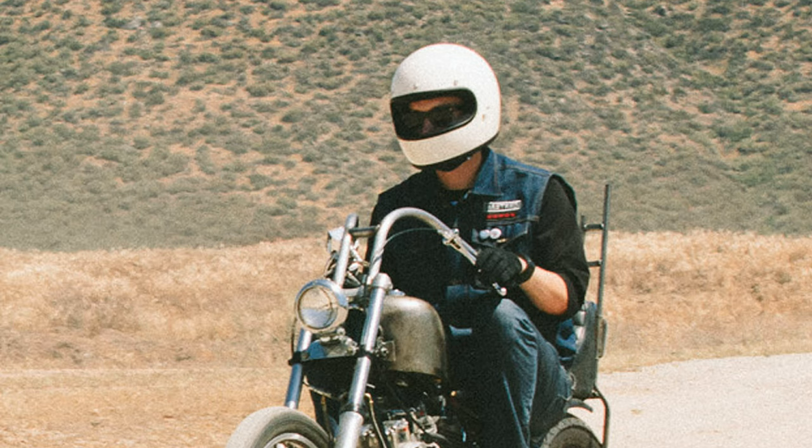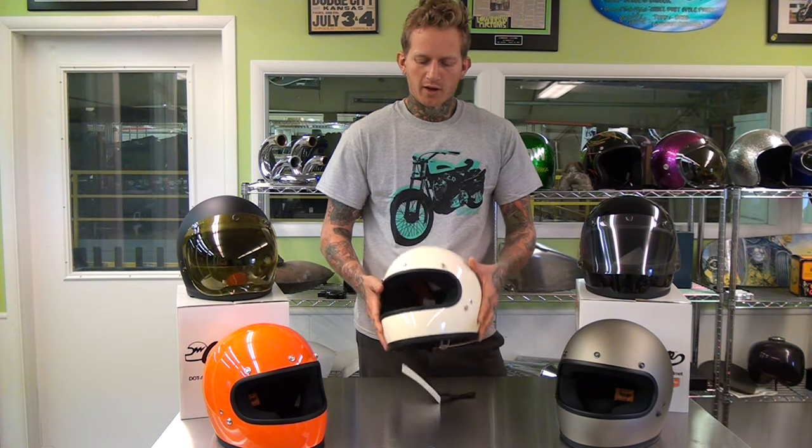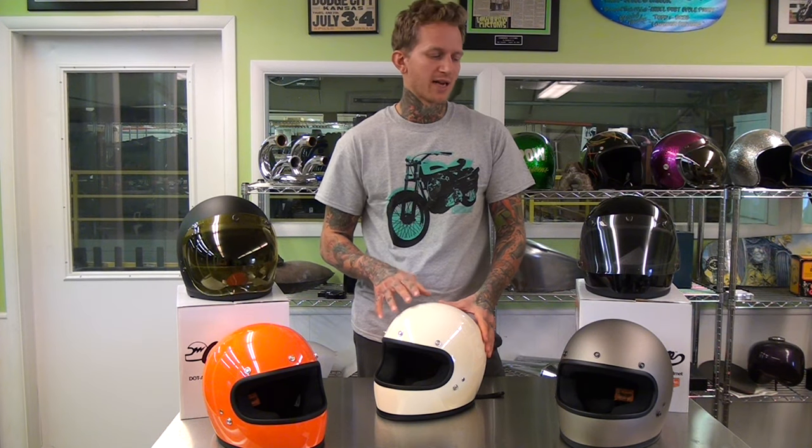The shell is a seamless injection molded ABS outer shell with a hand painted finish, currently available in five colors. The inner shell is a shock absorbing EPS shell. The outer shell is a different size depending on the size of the helmet. There are six sizes from extra small all the way up to double X, so there's a size outfit for every size head.